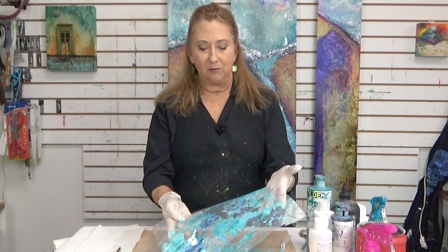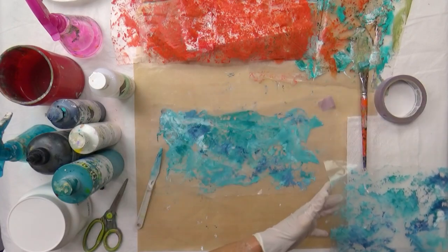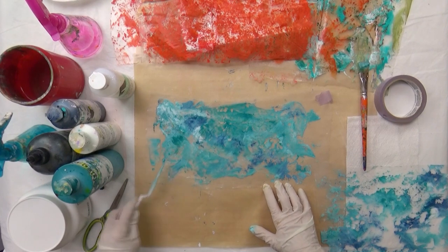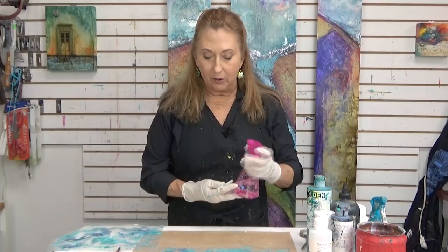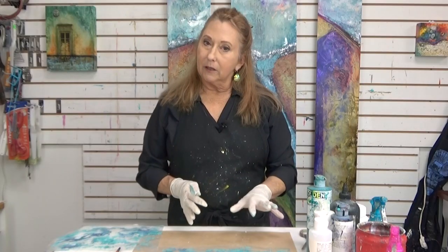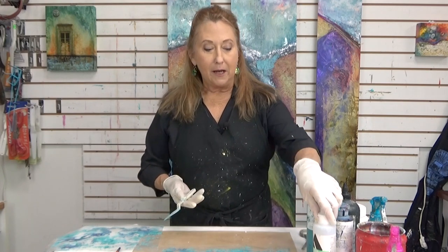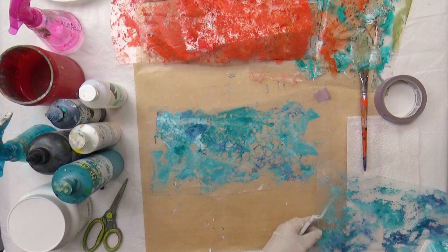You might be thinking, what is she talking about? There's just some paint on plastic. What are you going to do with it? Well, I'll show you. If I wanted to spray a little alcohol on here, I get these openings — that's the resist technique. I could let this dry, perhaps add a little gloss medium, and put another color on top. Let me demonstrate that.